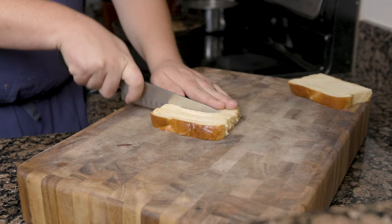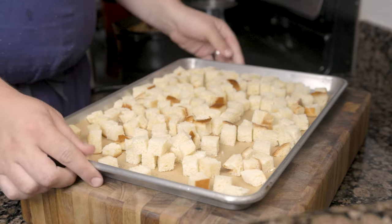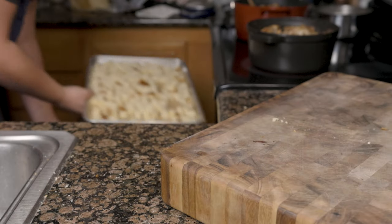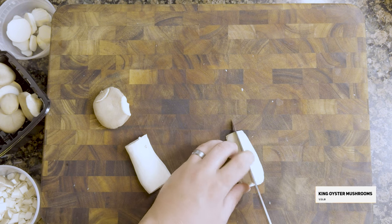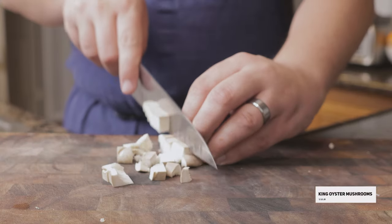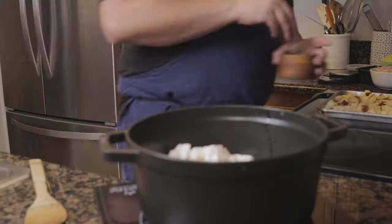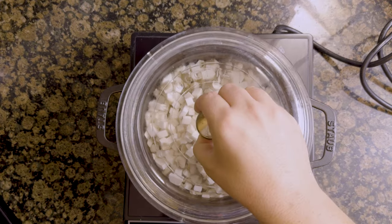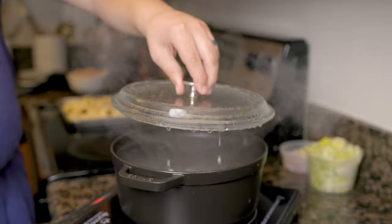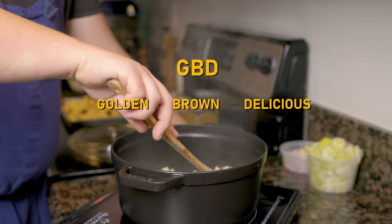For the stuffing, cube 160 grams of brioche, place it onto a lined sheet tray, and into a cool oven to dry overnight. Cut up half a pound of mushrooms — I'm using king oyster. Add some of the reserved turkey fat to a pan along with the mushrooms, season with salt, and place on a lid to help bring out the water. Remove the lid and cook until they are GBD — golden brown and delicious.